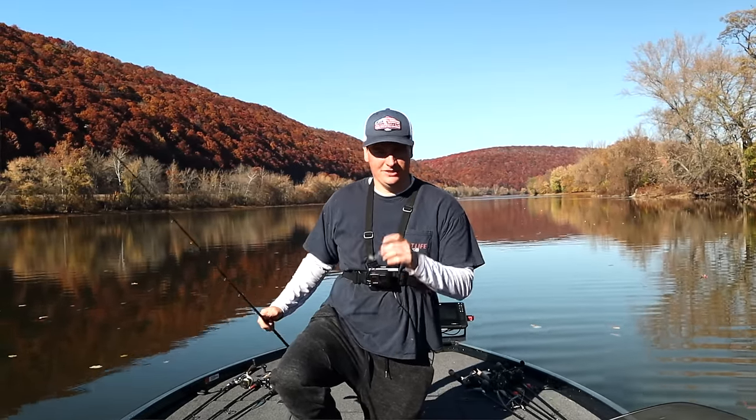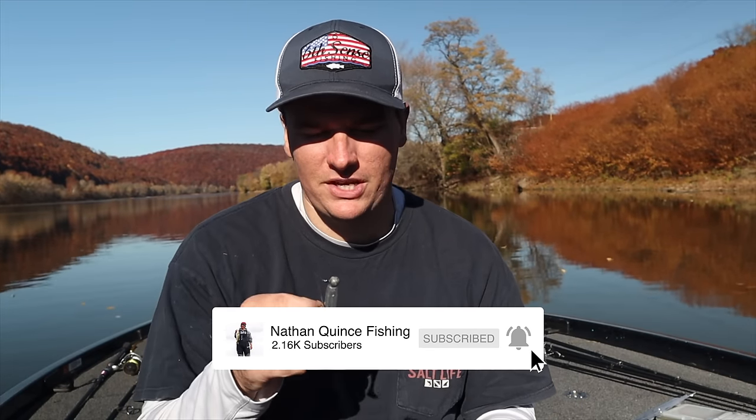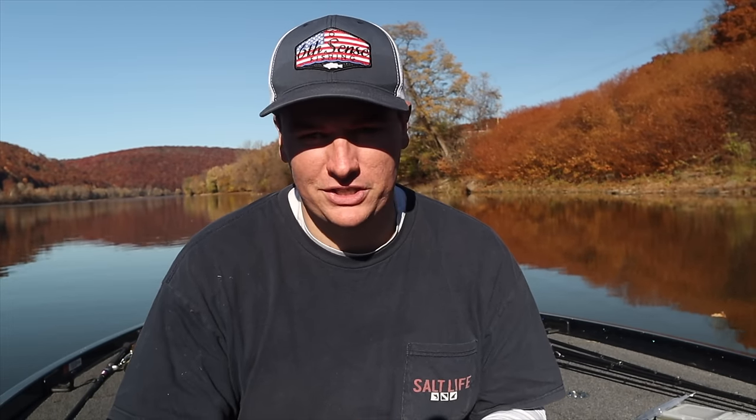We're going to break down everything you need to know for fishing a finesse swimbait in today's video. It is my all-time favorite bait, probably for smallmouth bass, and it catches largemouth and spotted bass as well. I throw it non-stop for smallmouth pretty much from fall all the way through winter into spring pre-spawn. I've even caught post-spawn bass doing this technique. I already caught the fish today and we smashed them.